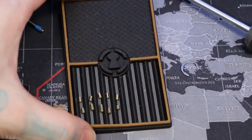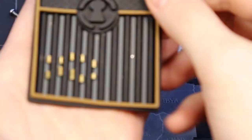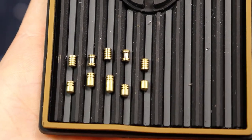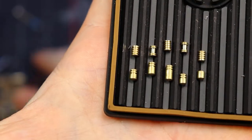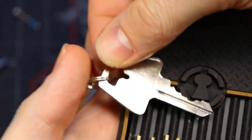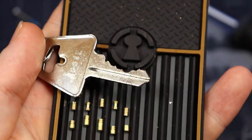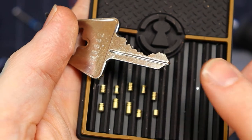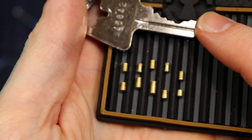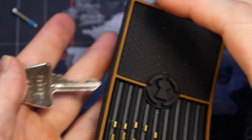Zoom in here — sorry about the shakiness. There we are, and our bitting is right there. So decent bitting, decent pins — definitely fun to pick.